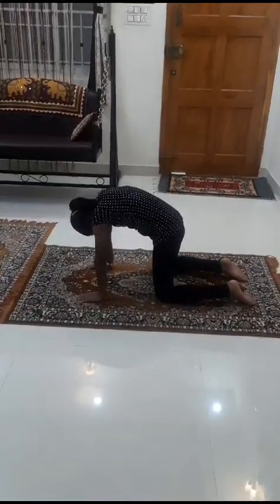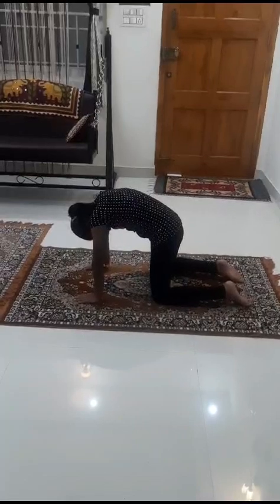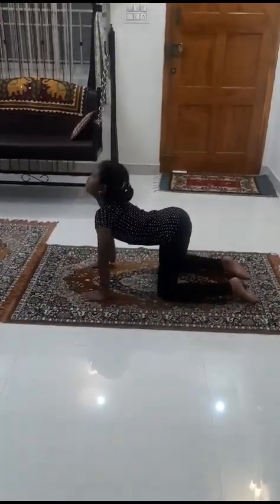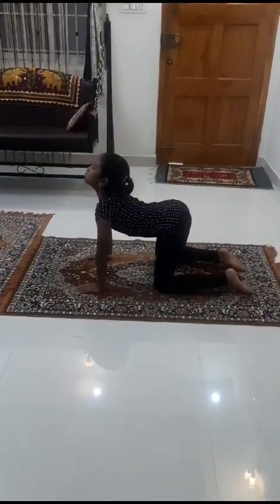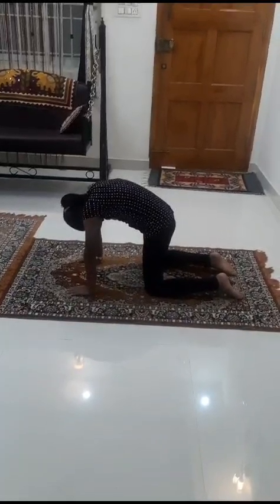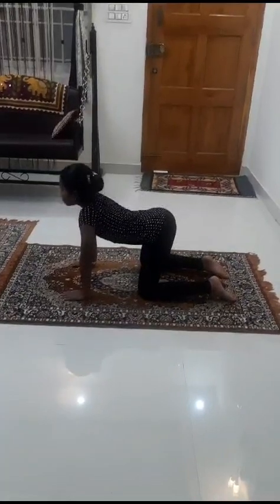Do not bend the arms or move the thighs forward or backward. By doing so, your spine is toned up well. Your spine muscles — the backbone, that is the spine — are strengthened.